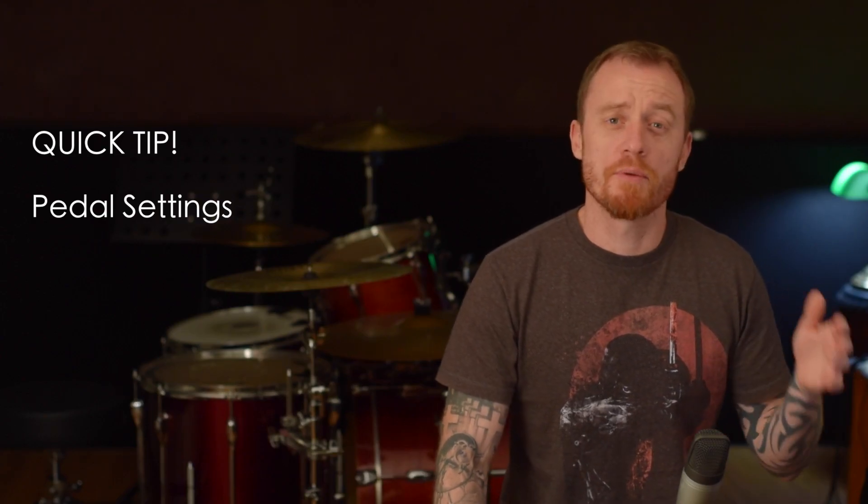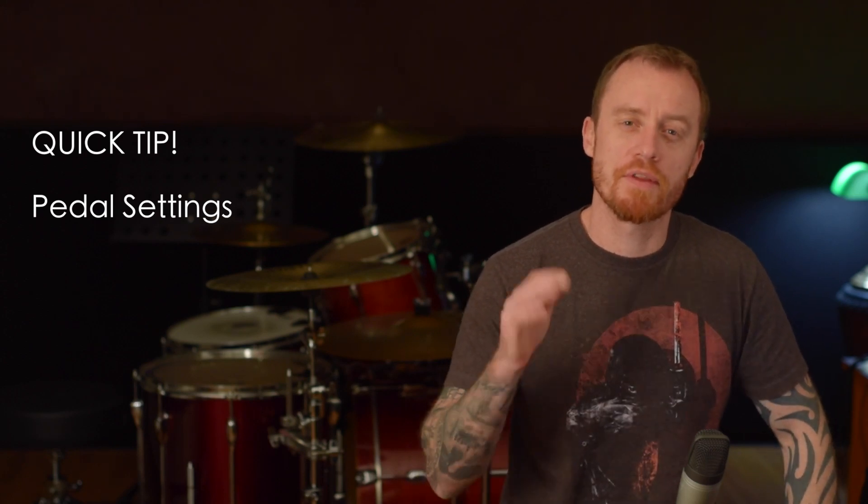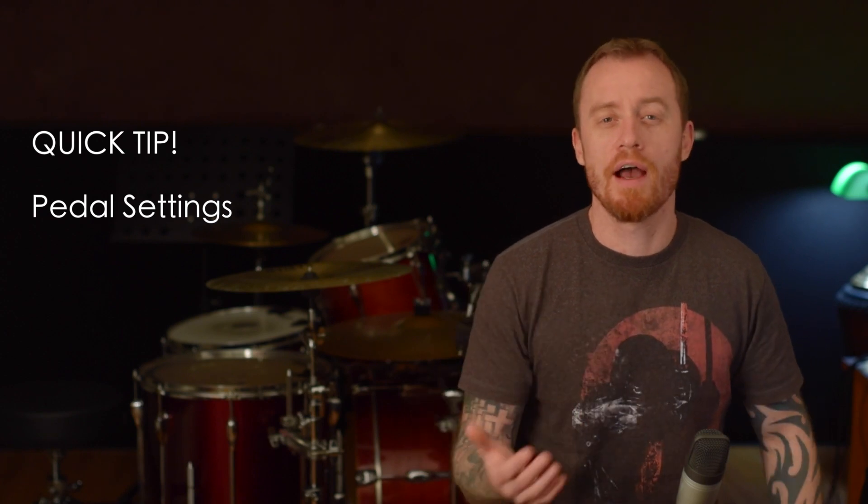Just a quick tip on the settings for your pedals. What you want to try to do is get them fairly tight so you've got that response there. Having your board slightly higher I've found works — it works for me anyway.